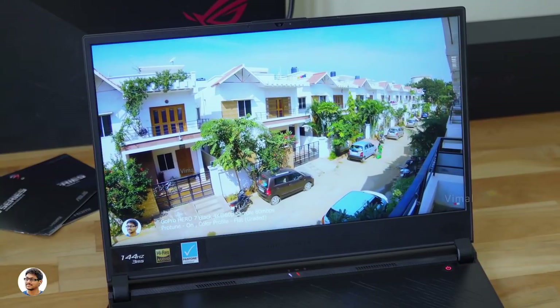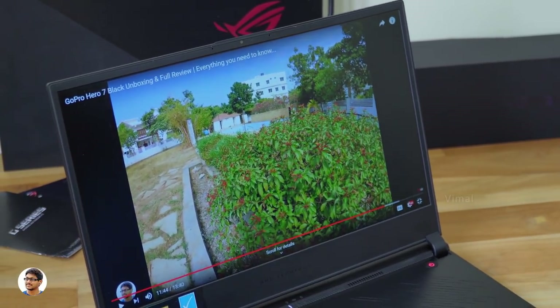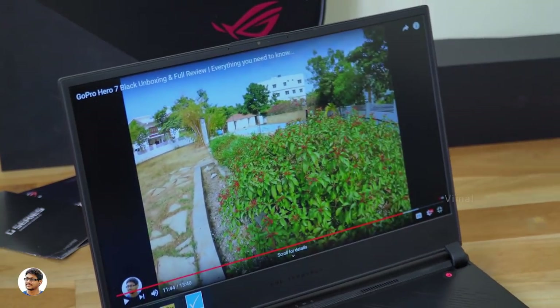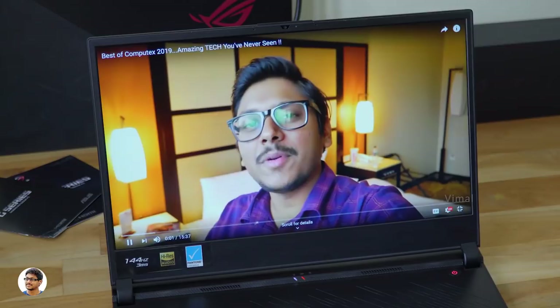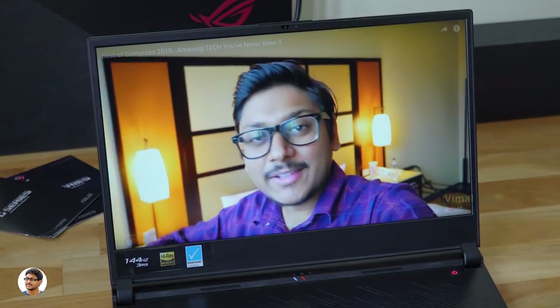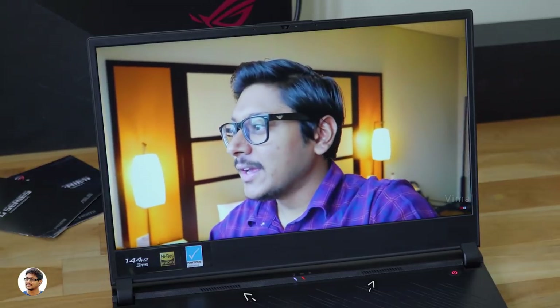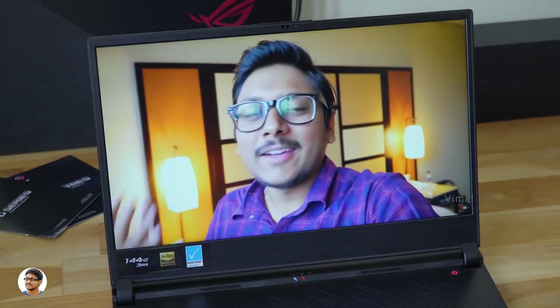Talking about the viewing angles, they were good — the picture looks the same no matter from where you view it. The anti-reflective matte coating definitely cuts down a lot of reflections and glares, which can be quite annoying while gaming. The Zephyrus S comes with high-res audio dual speakers placed just above the keyboard, so the audio coming out of them is directly aimed towards you.